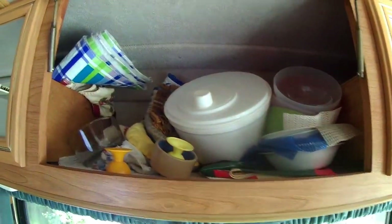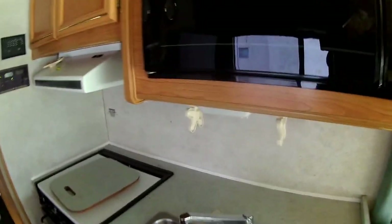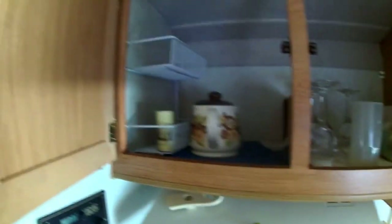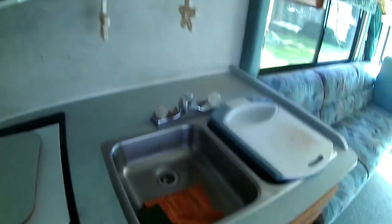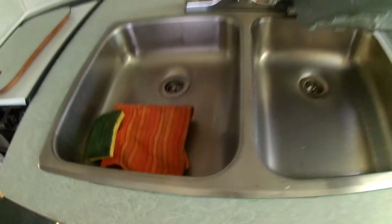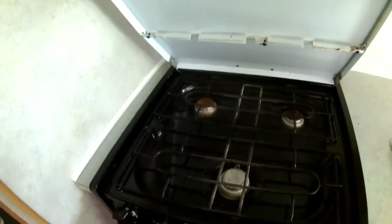They left all their dishes and everything in the cupboards, which we haven't sorted out yet — dishes, pots and pans, and all sorts of things. There's a microwave oven right here, and more storage. And there's the kitchen sink — it's a double sink with a cutting board on it that can cover the sink. And this is a three burner gas stove here.